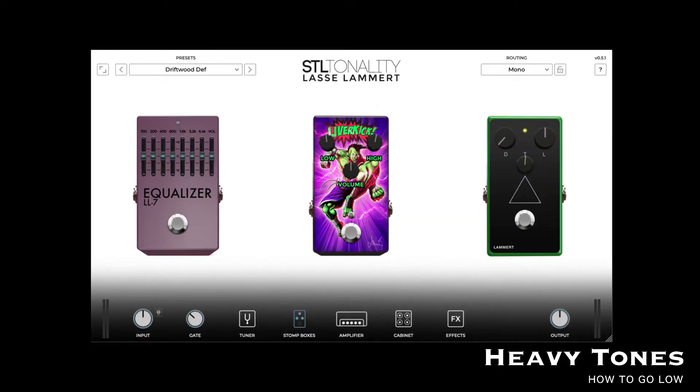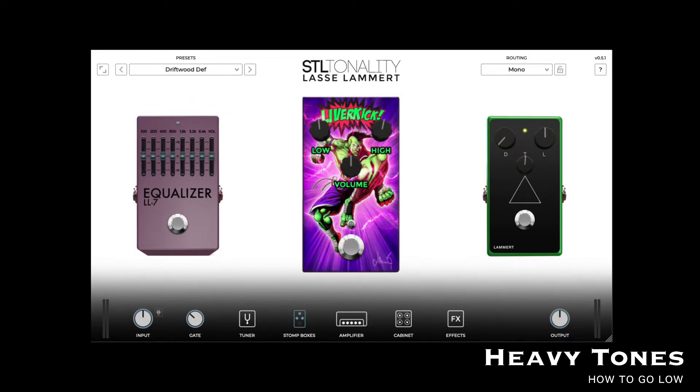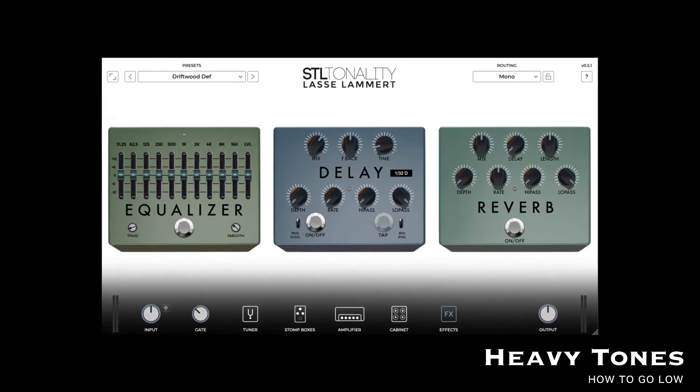From the stomp box section you've got an EQ, then a sort of enhancer pedal, and then a boost pedal. There's also a selection of different amp cabs, and after that you've got an effects section where you've got a post EQ, a reverb, and a delay.